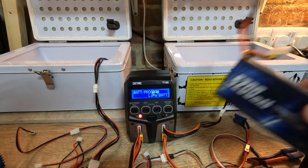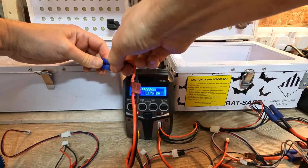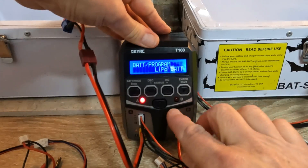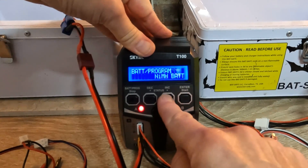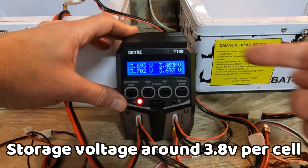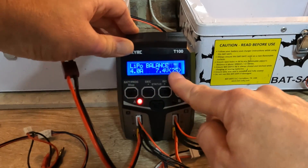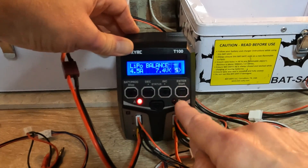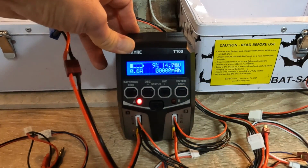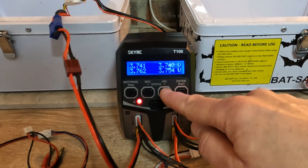I'm going to charge a 4S and a 3S simultaneously. First, the 4S on this side — I've got a Deans plug which I need to convert to EC5. I plug that in, then plug the balance extension into the battery. Before starting, I'll check the battery meter — it's showing 3.6 volts odd per cell, which is around storage charge or a little below. Then back through the menus to LiPo battery. It's currently set to 4 amps, 2S, so I'll change it to 4.5 amps and 4S. Hold the button down and confirm. The screen then shows amps being used and battery voltage, and you can also check individual cell voltages while it's charging.